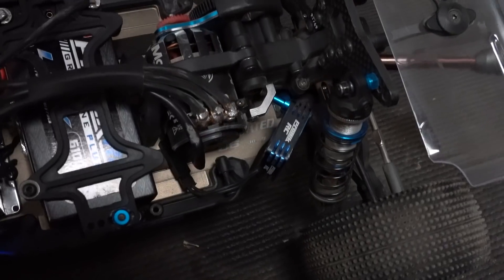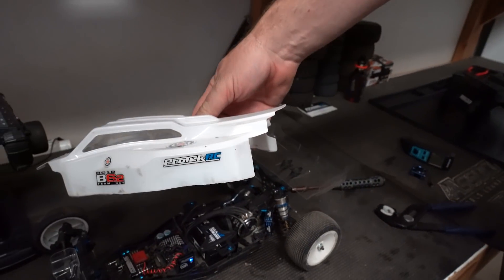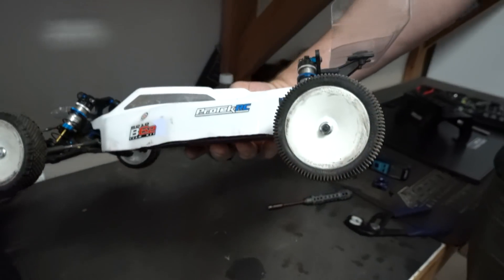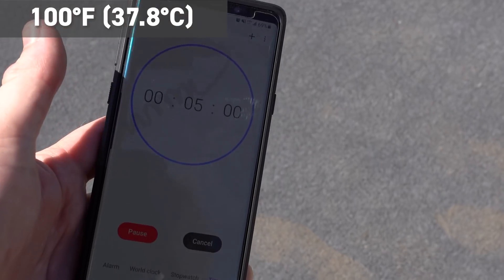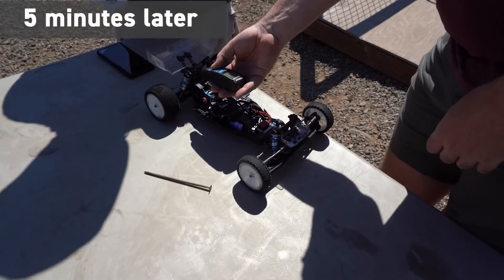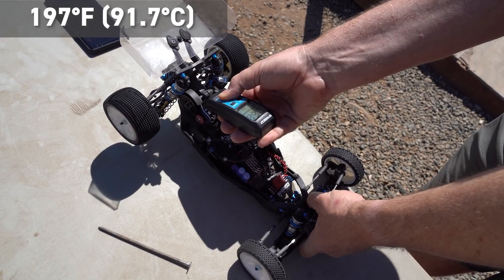For test three we moved the fan to the angled fan mount at the back of the motor, which leaves a little space between the fan and the body so the fan can breathe. Ambient temp was 100 degrees. The adhesive started coming apart during the run, but the result was 197 degrees — a meaningful drop compared to the stock and vented-body tests.